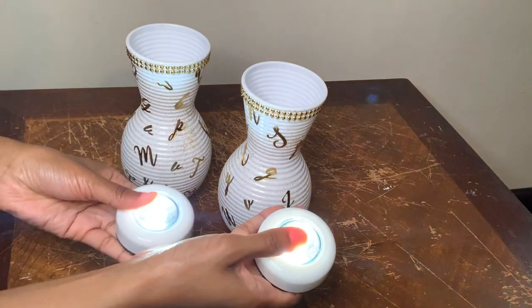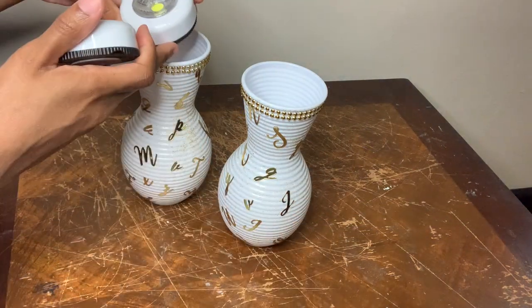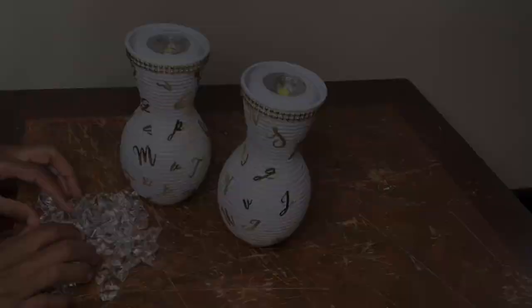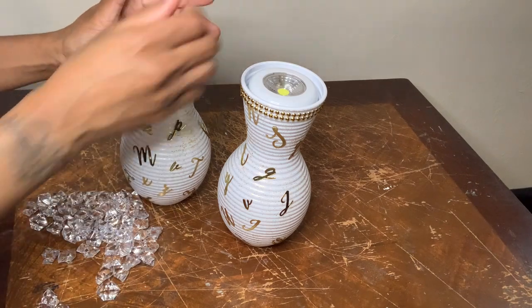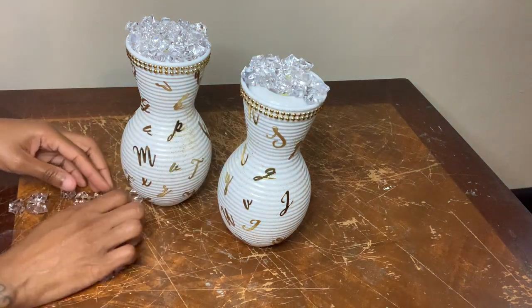I'm putting these push lights inside my vases. Then I'm going to cover them with my ice rocks, and once I was done with this step I did my setup and then I had something that looked like this.